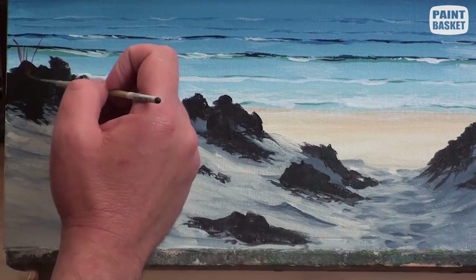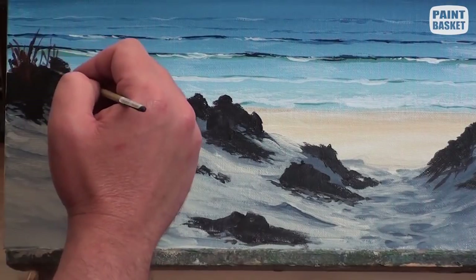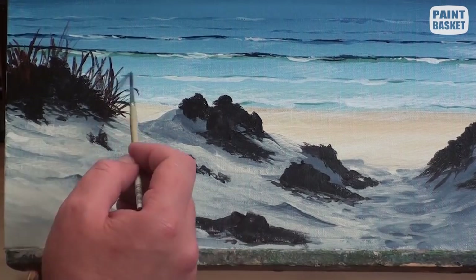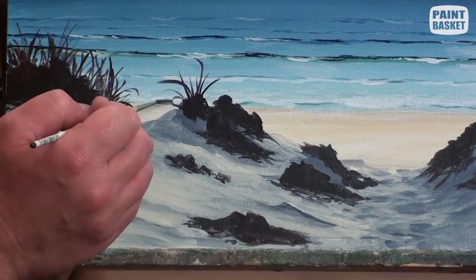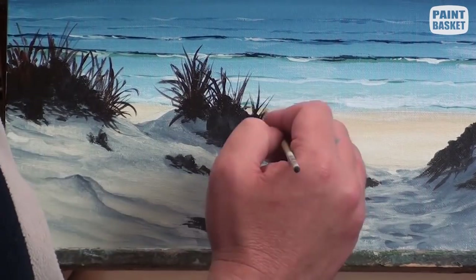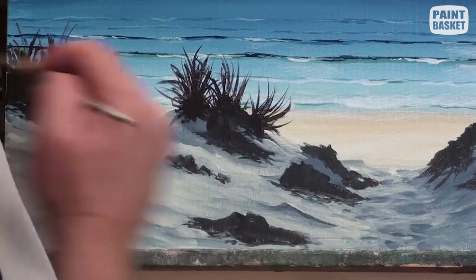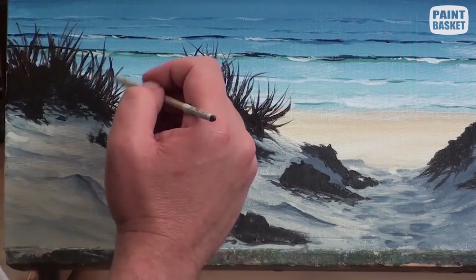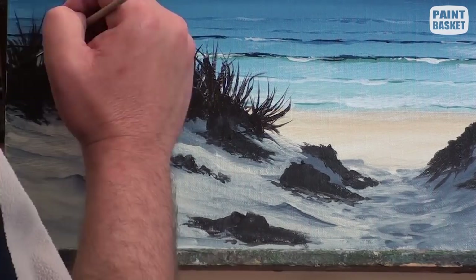We can then switch to a rigger brush to grow our grasses. Flick a multitude of grasses outwards from the mass. Add these flicks mostly upwards but at very random angles in order to get the grasses to look more natural. You can also add a few coming downwards as well. I also like to vary the lengths of each grass so the silhouette of the patch remains random.